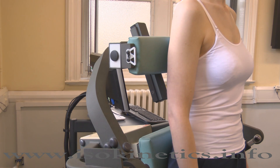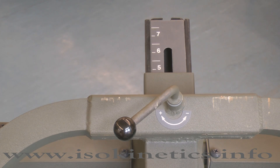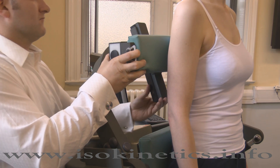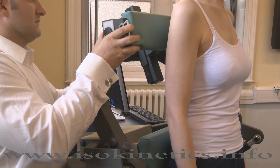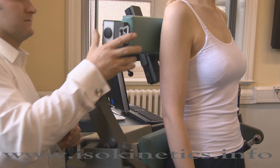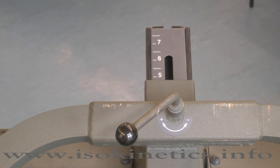Now adjust the scapular pad. Release by turning the handle counter clockwise. Adjust the pad until it is just below the spine of the scapular. Secure by turning the handle. Note well: this handle should not be over tightened. The height of the scapular pad can be seen here.